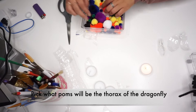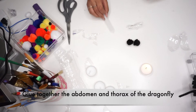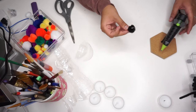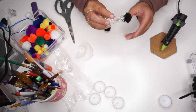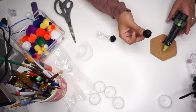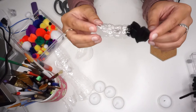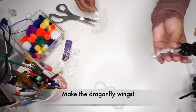Next, pick out two palms of whichever color you would like — this will be the thorax of the dragonfly. I decided to use two black palms for this step. You can use any adhesive but a hot glue gun works best. You will be gluing the palms onto the end of the plastic piece we just shaped. Carefully place the palm on one end of the dragonfly abdomen. This connects the thorax and the abdomen of our dragonfly.